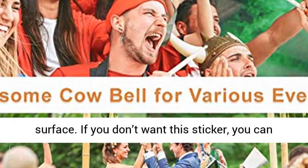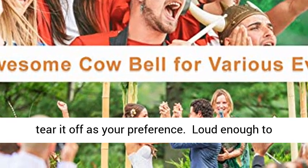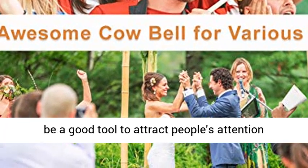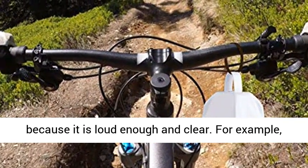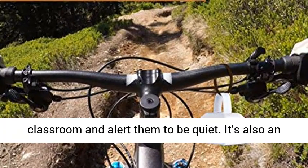There is a sticker of the Topsome logo on the white surface. If you don't want this sticker, you can tear it off as your preference. Loud enough to cheer or attract attention — the call bell can be a good tool to attract people's attention because it is loud enough and clear. For example, it can attract students' attention in a noisy classroom and alert them to be quiet.